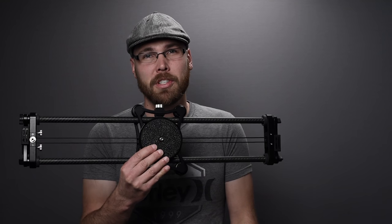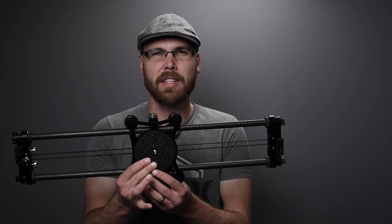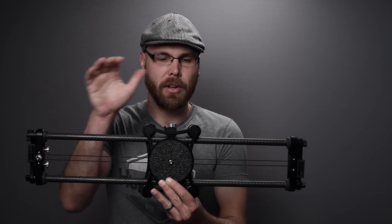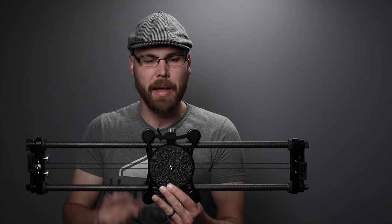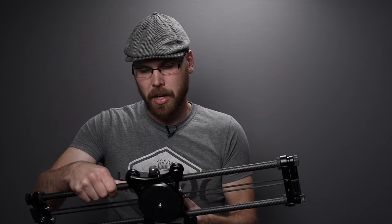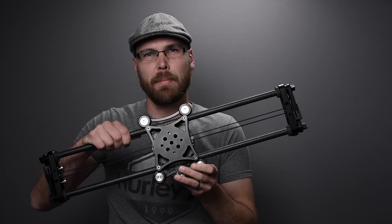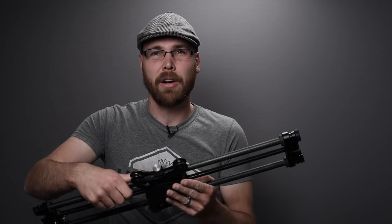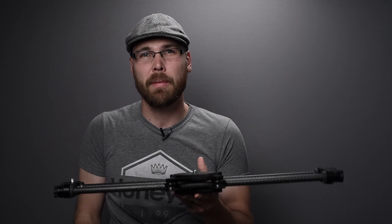I ended up getting the Rhino two-foot carbon fiber Evo slider. I'd say it's not feather-lightweight because it's very strong — you've got metal right here, really well made. It runs on wheels with ball bearings, so it's very smooth. The key thing is that this slider checks all the boxes for what I was looking for.